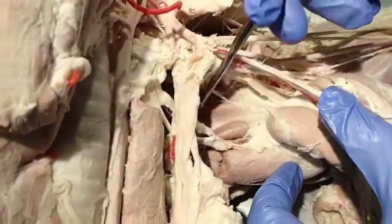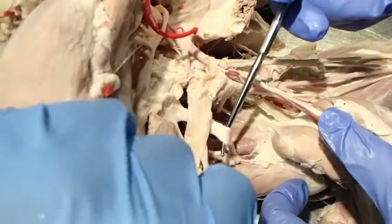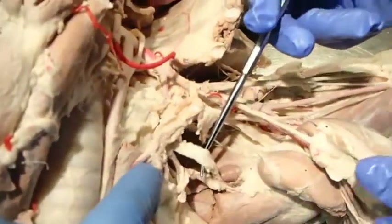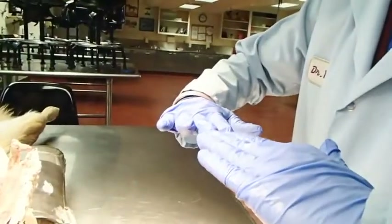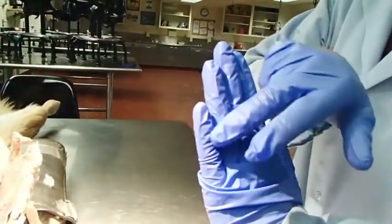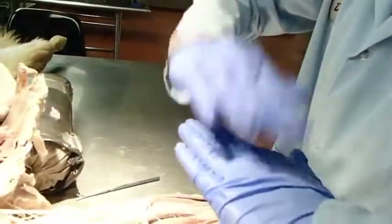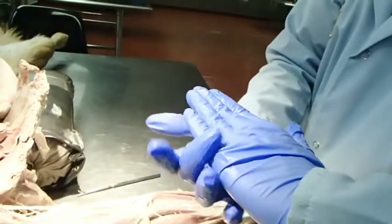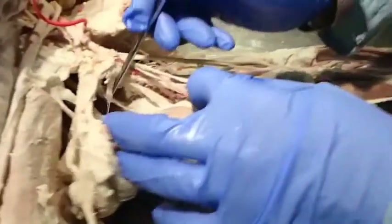This large nerve coursing between the supraspinatus muscle and the subscapularis muscle is the suprascapular nerve. A helpful memory trick: if you lay the scapula flat as it would be on us, the muscles it innervates — the supraspinatus and infraspinatus — are the suprascapular muscles. So that nerve is innervating those suprascapular muscles.